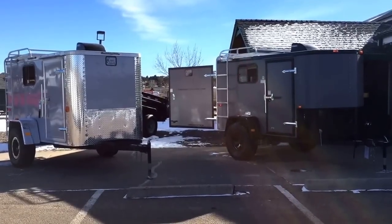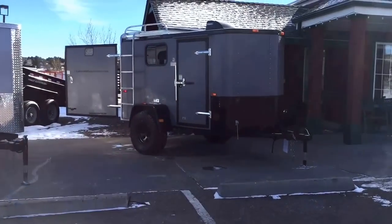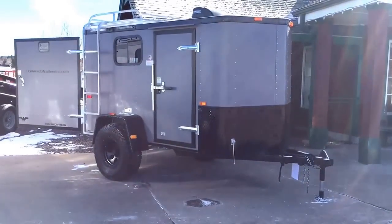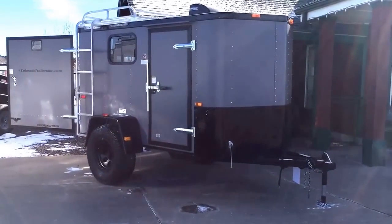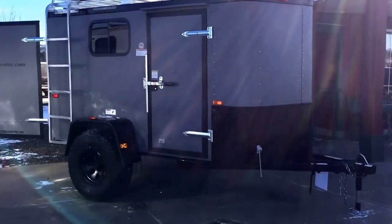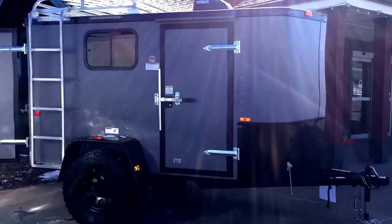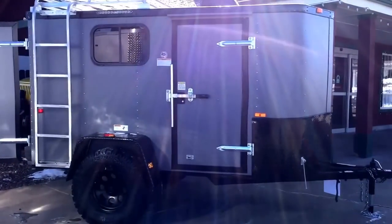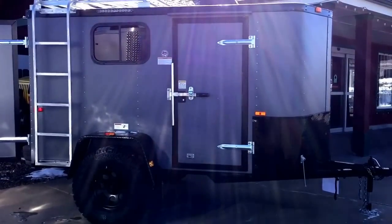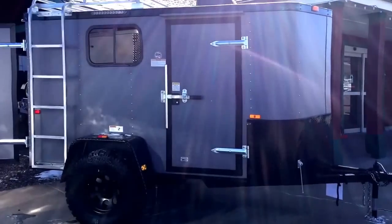Let's go ahead and check out this trailer first. This one's in our awesome matte gray — I love this color. It's got the blackout package, so you get the black RV locks with it and the all-black diamond plate. These little off-road trailers are 5x10. They are great to pull behind a Jeep, you can throw a four-wheeler in them, you can camp in them — lots of utilitarian purposes. It has a 3500-pound torsion axle and 32-inch mud train tires, so you truly can take this trailer off-road.